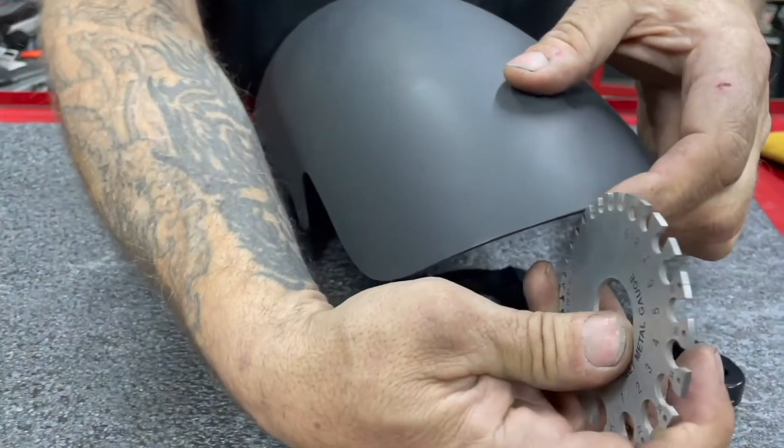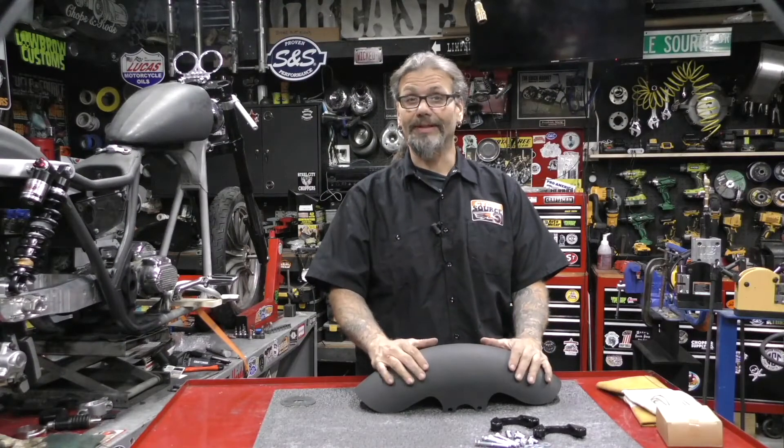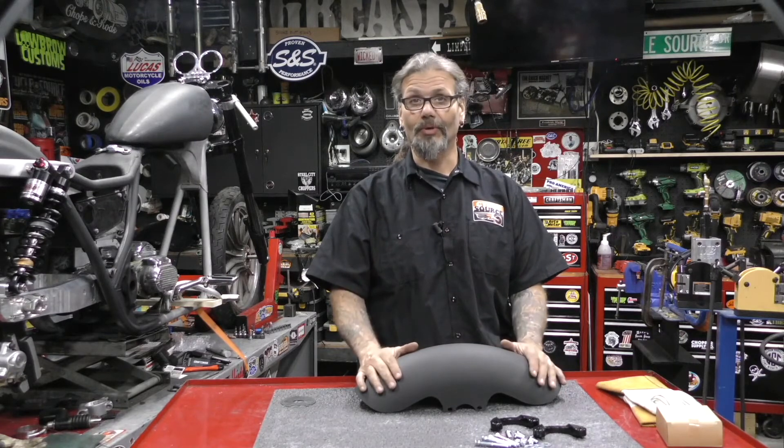Each one is stamped from one piece of 14 gauge steel to minimize bodywork. As you can see, ours isn't out at the body shop with the rest of the tins quite yet. This fender comes in raw; however, we already got ours in primer.